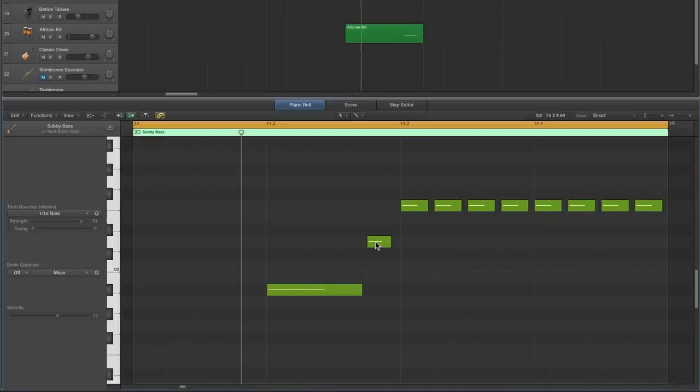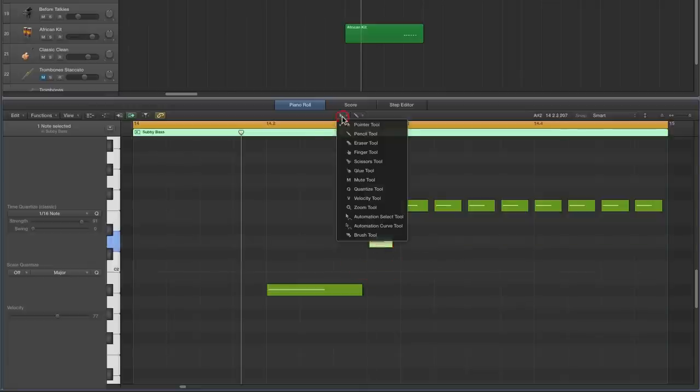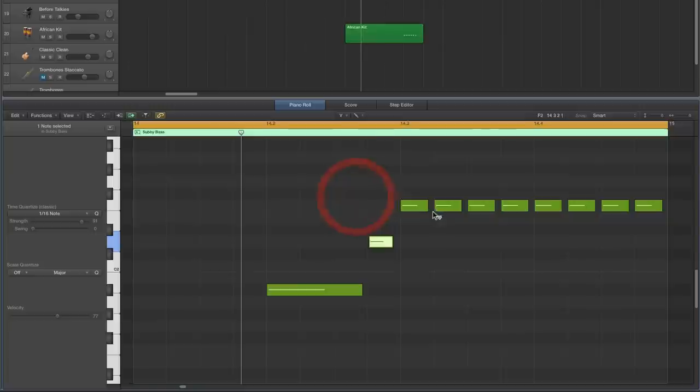Bring the note a little bit back off its line a smidge. Then do a little velocity work — select every other note and lower its velocity slightly. There's compression on the bass which will even this out, but it's a subtle boost every other note a little bit less.